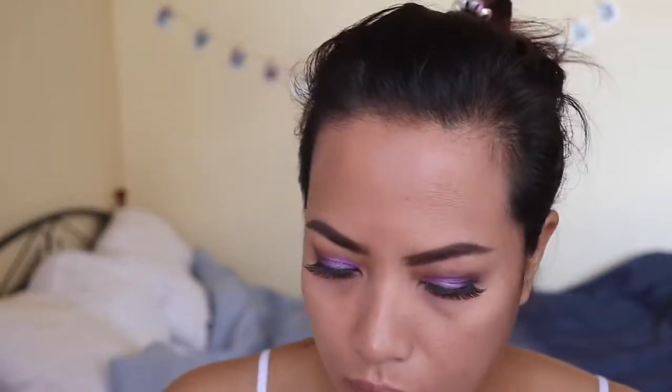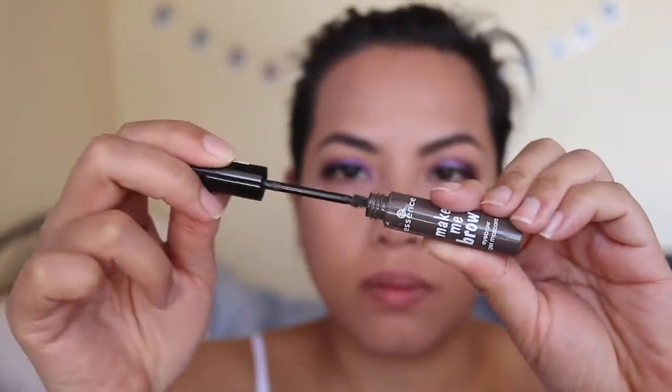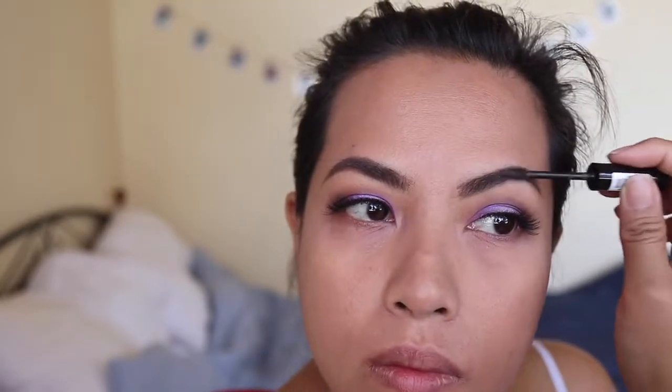I'm going in with my Essence Make Me Brow, which has fibers, to set the brows in place and add a little bit of fiber so it actually looks like I've got brow hairs instead of just sharpie-d on brows.